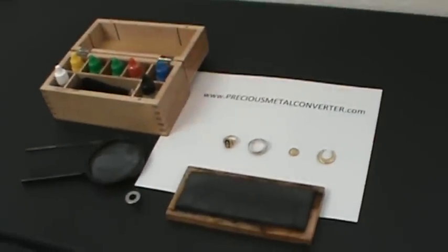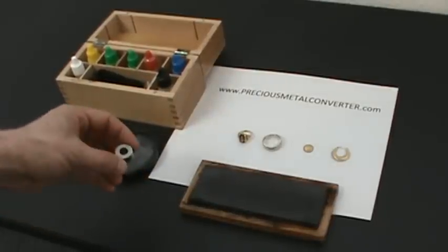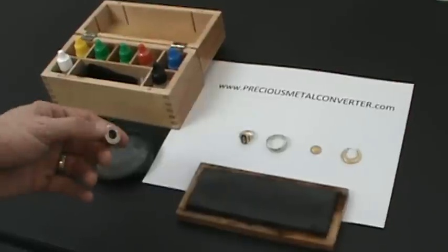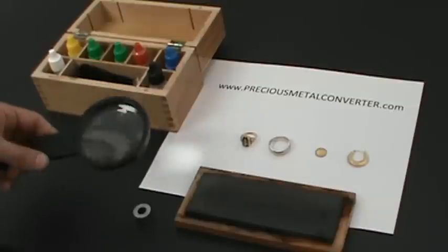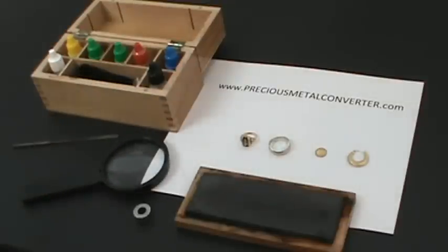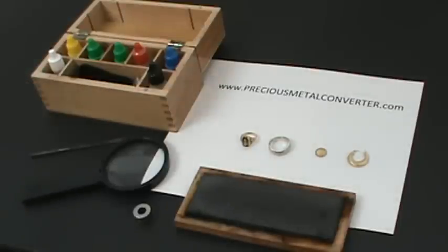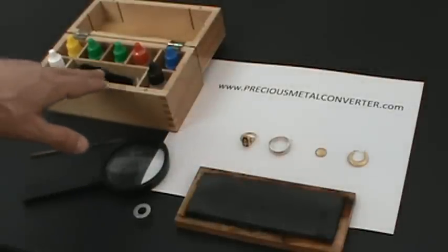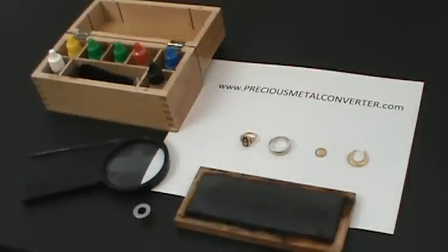We have a few tools here to help us determine that. We have a magnet — your gold item should not be magnetic. A magnifying glass or loupe to help you identify any markings on your items. A file to help you file into the item if you're not sure if it's 100% gold or if it's just plated. And then you have your acids — the different carat acids which we'll be using on the following items here.